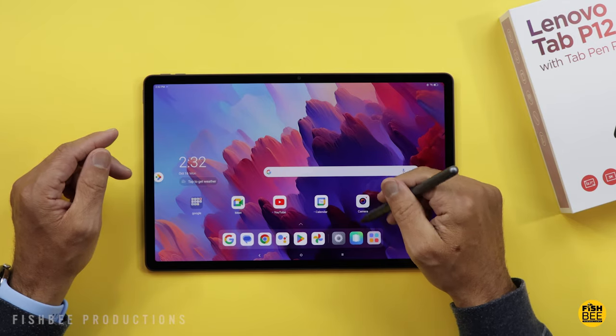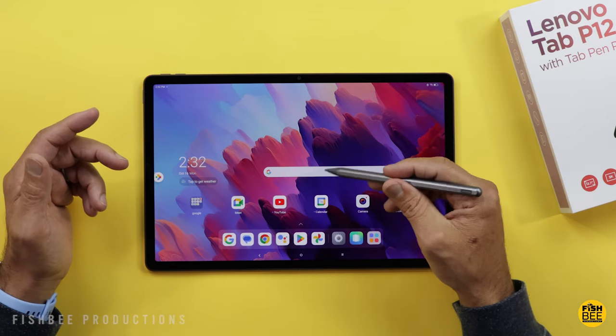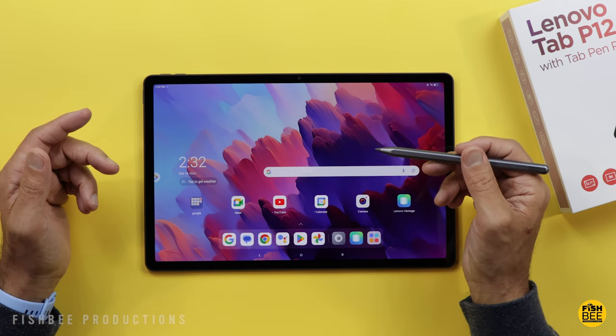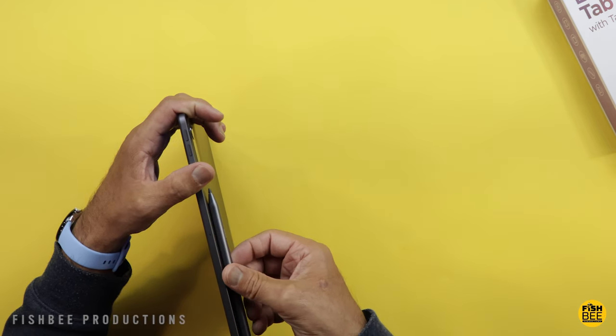I also tried the Precision Pen 3 just to see if it would connect to this tablet, but I couldn't figure out a way to connect it — it doesn't seem to want to connect through Bluetooth or when attaching it to the back of the tablet.